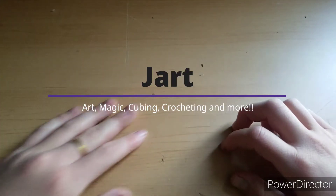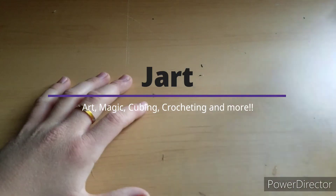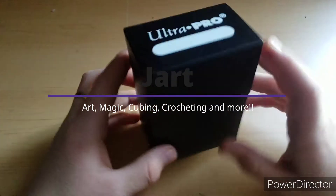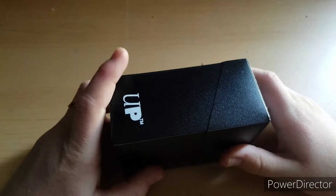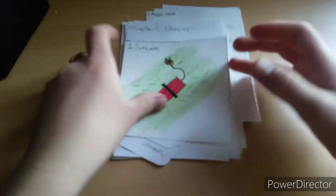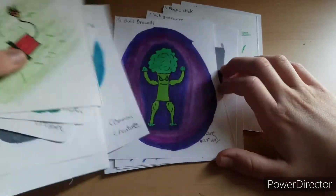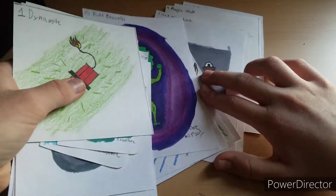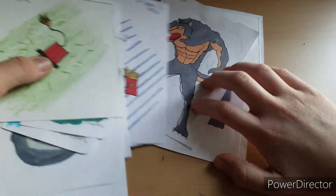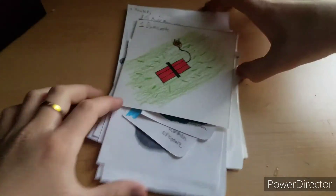Hello guys, welcome back to another video. Today I'm going to be going over how I make my trading cards for my trading card game called Elementals. Here are some of the artworks — these are just designs, kind of like doodles for some of the cards. Here are some sneak peeks on cards that might eventually be released. I really like this one and I think I'm going to do this one today.